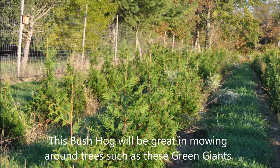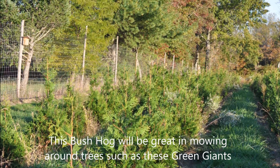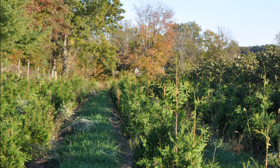The 42-inch brush hog is a great size for mowing up and down Christmas tree rows and arborvita rows such as you see here. We grow lots of arborvitas and do deliver and plant.